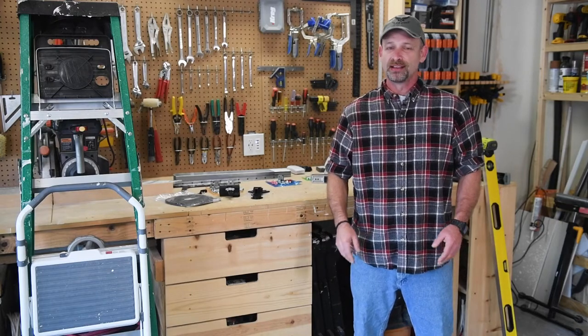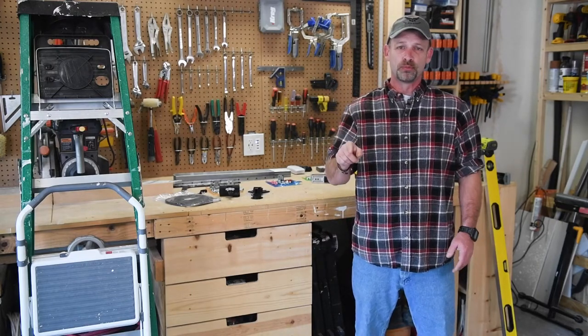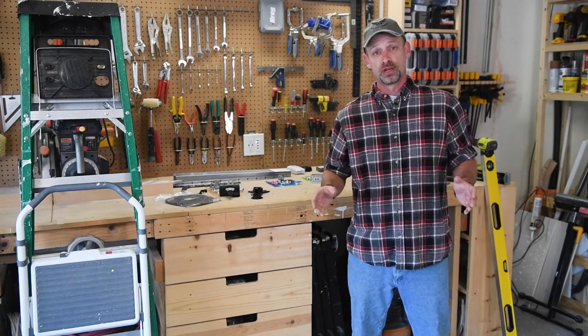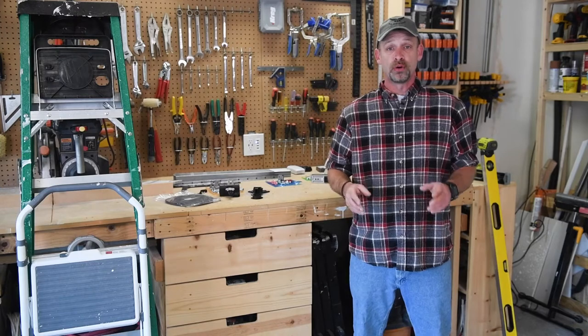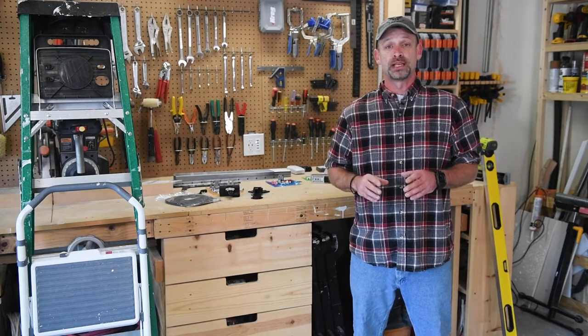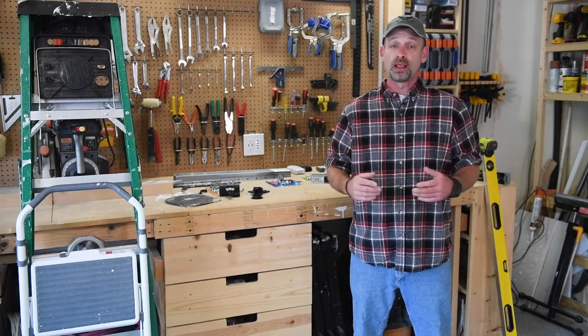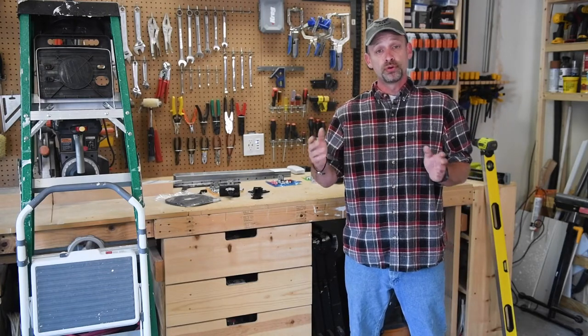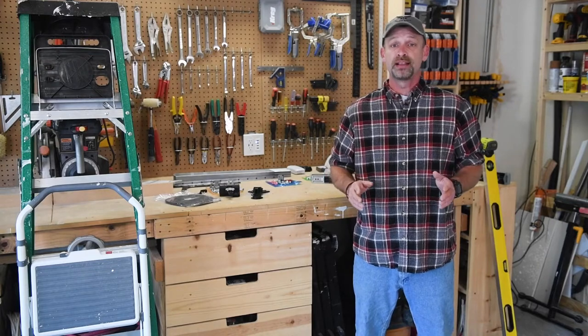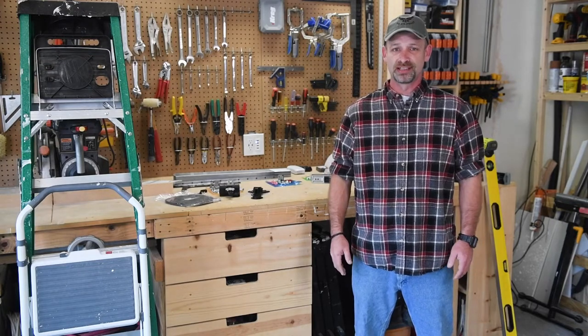Hey guys, welcome to Sean Does DIY. You ever go into your garage, push the button to open the door and nothing happens? Or maybe your garage door opener is just running slow, or you want to upgrade to one of those new models with the smart home features. Well today I'm going to show you how to replace an existing garage door opener, and also talk about installing a new one if you don't have one. This is a relatively simple DIY that just about anybody can do. Let's get started.